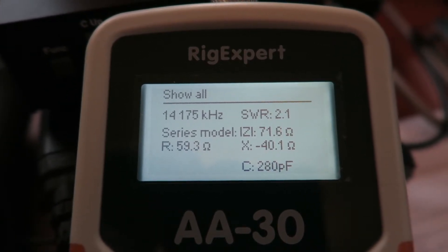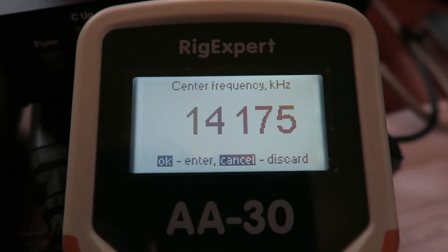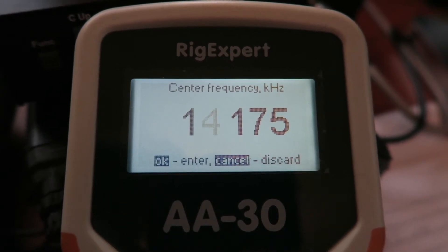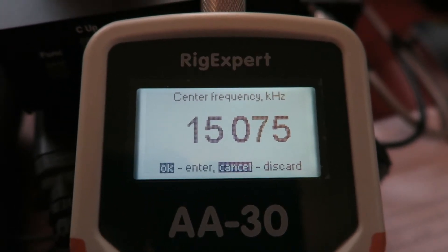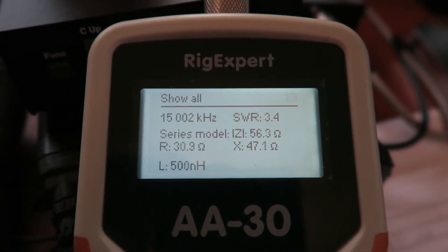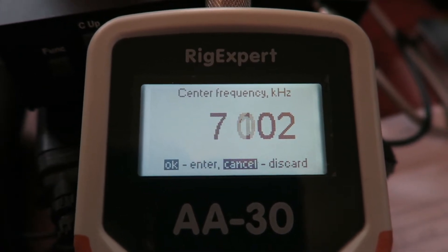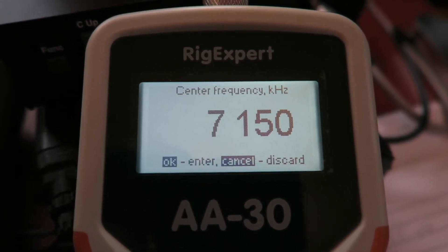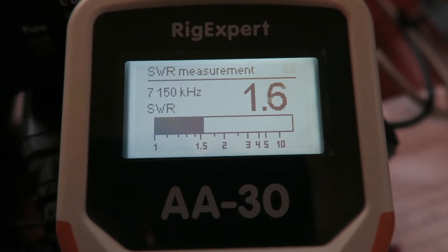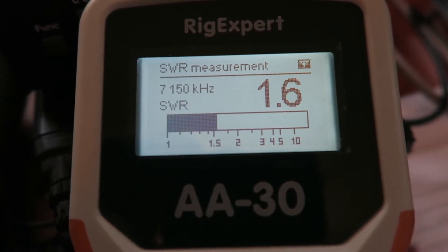Moving on up to 40 meters. Going to frequency 7.150 MHz and checking the SWR. It's 1.5 to 1 - that's not bad at all for a zigzag 40 meter dipole in the attic.